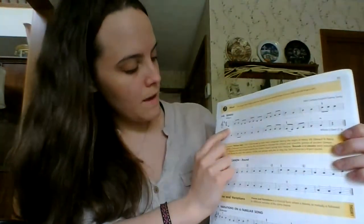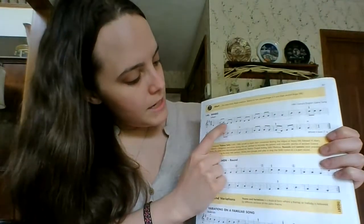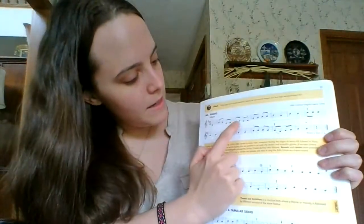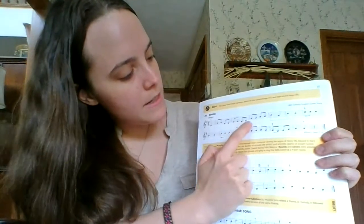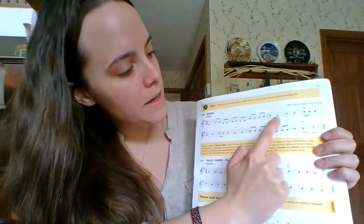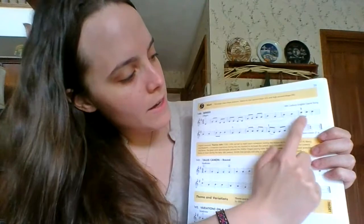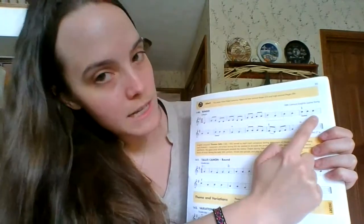Starts with a pickup note on D. D, G, G, D, D, D, E, E, D, D, D, G, G, A, A, B, G, B, B, C, C, C.